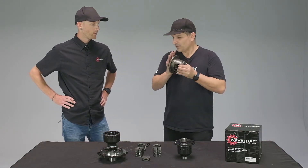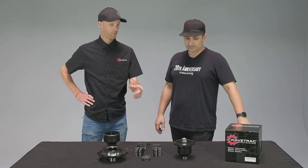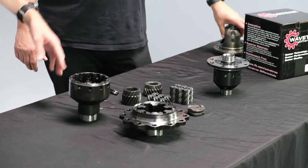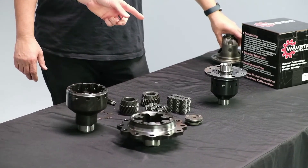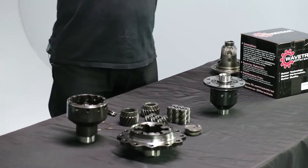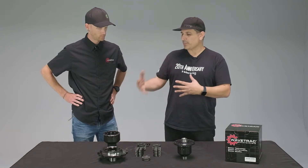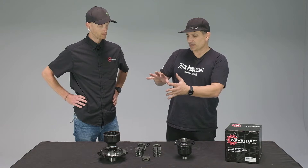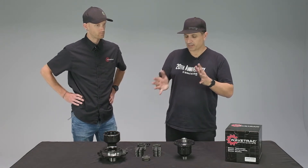WaveTrack doesn't make an upgrade for this yet, but here's the R35 GTR rear and front diff. The rear is one of their bigger differentials, and the front is actually one of the smaller ones, next to something like an Evo 7/8/9. Typically in the history of LSDs, this Torsen-type style wasn't popular — most of the time you'd see a clutch type.